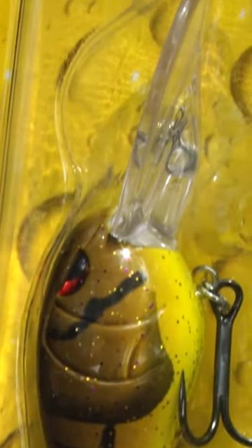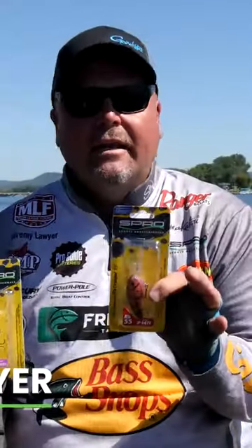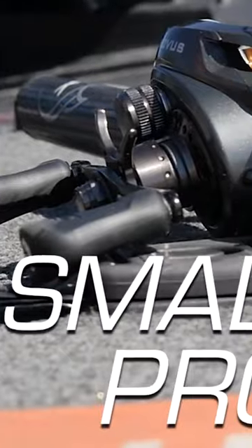I'm here today with SPRO to introduce you to a new product from SPRO in the Rock Crawler series: the 50 DD. Now everybody knows the 55 RK — it's been a staple since the day it came out, diving down there in that 10 to 12 foot range, maybe even reaching 14 feet if you really use light line.